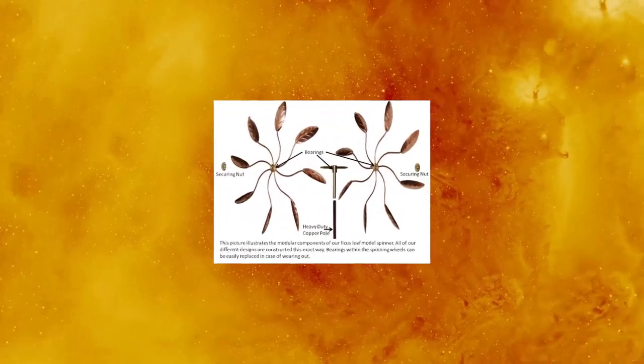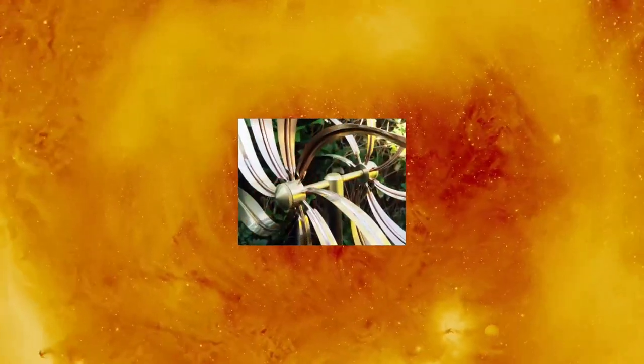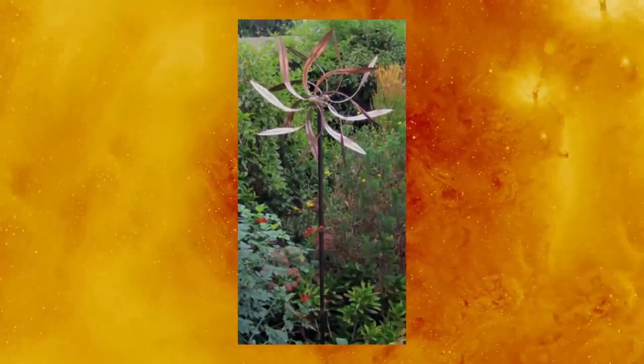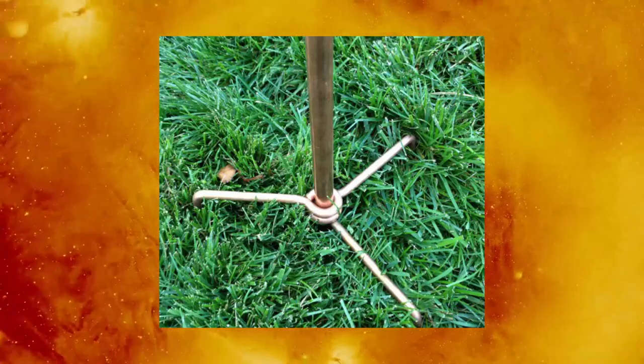Stamwood Wind Sculpture Kinetic Copper Wind Sculpture Jewel Spinner Dancing Willow Leaves. Pure copper and brass heavy duty construction, moves with a slight breeze. The leaf mounted wheels are 2 ft in diameter, about 6 ft tall.